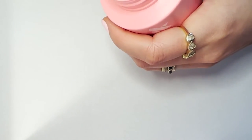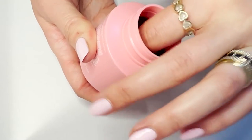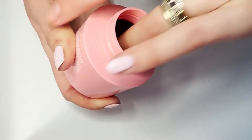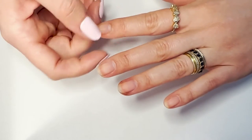The next step is prep. Reach for your nail polish remover pot — it comes in the Manny system and it's basically the best magic trick ever. You just stick your finger in the remover pot, swirl it around a couple times, and your polish comes right off. We are obsessed with our nail polish remover pot.